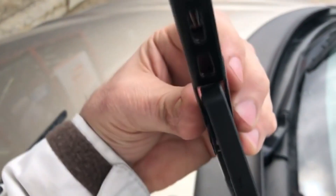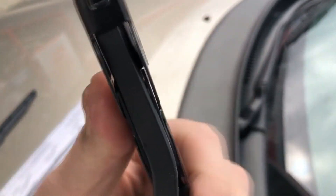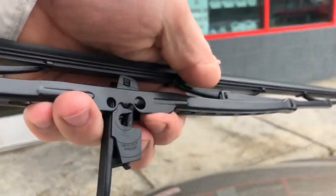Here's the new blade. There's the piece — it's already inside the wiper. You're gonna just slide the wiper through the arm and then put that insert into the arm. Can't be too difficult.